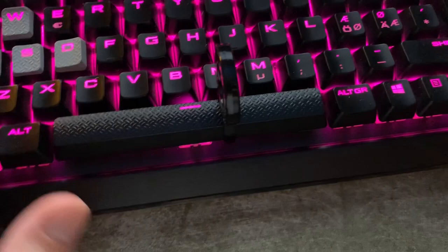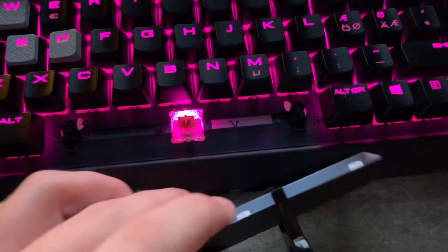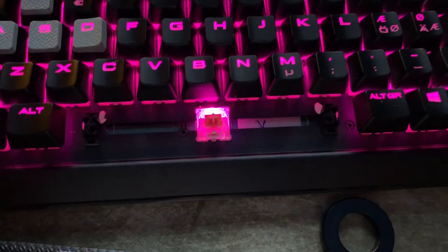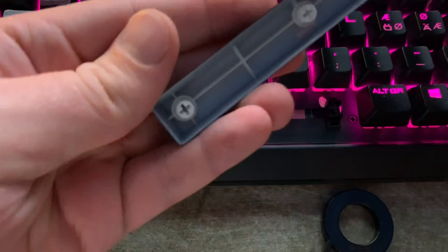You might have noticed that your spacebar is louder than almost any keyboard you've ever used. This is a problem especially because I chose silent switches — I don't want to bother you with my key smashing. I found a little quick fix. I tried installing o-rings; they don't make a huge difference, but a little difference.